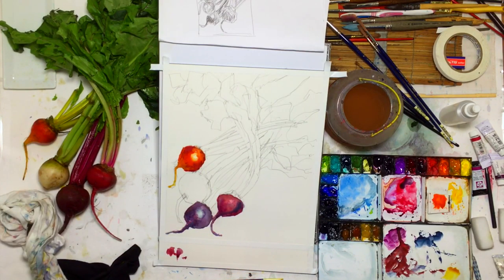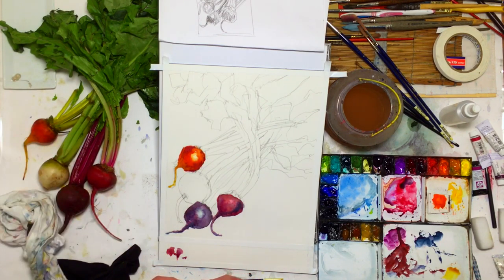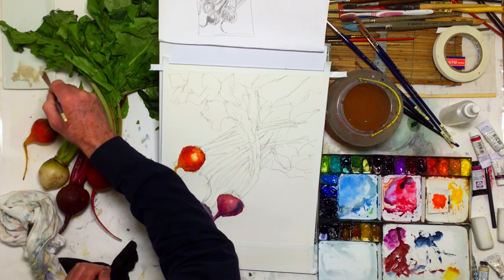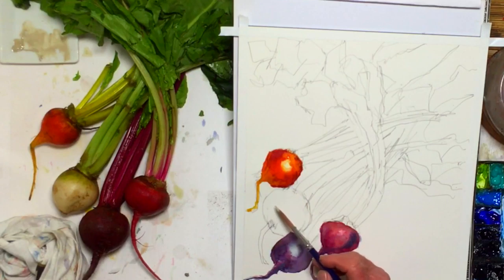This is called Buff Titanium by Daniel Smith. I bought it to do beach scenes. It's kind of like a sand color. Because for sand, I usually do yellow ochre and pink and burnt sienna and other colors. This one might work well for this.